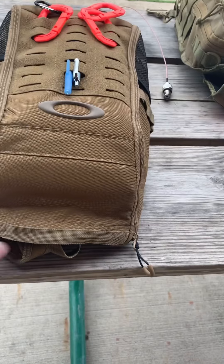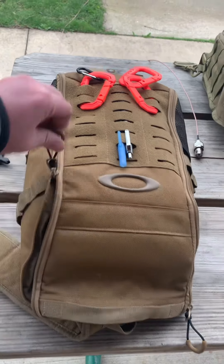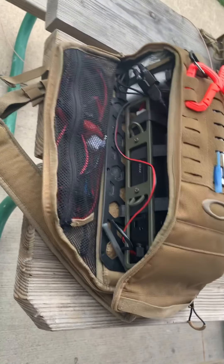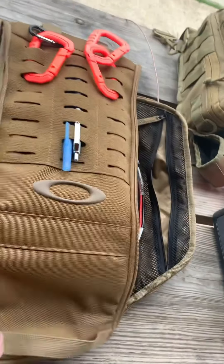I'm going to try to do this one-handed. Unzip — and you see it pop open like that. And that side pops open.